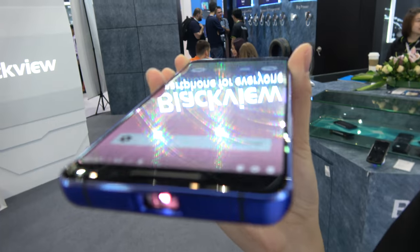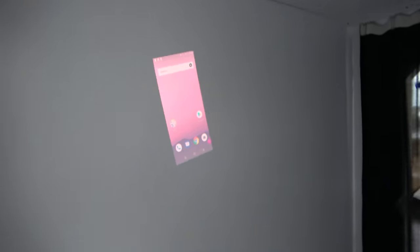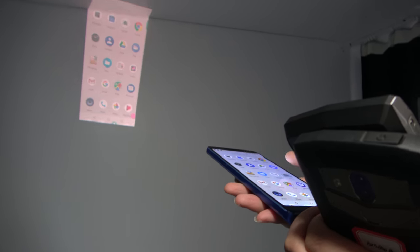And this is a projector phone you have right here. Let's go in the room over there so you can show the dark room. You can show it's projecting on the wall. Maybe it's a DLP, NHD DLP, maybe. It could be something else. So if you play a video, it just shows in a wide format, right?